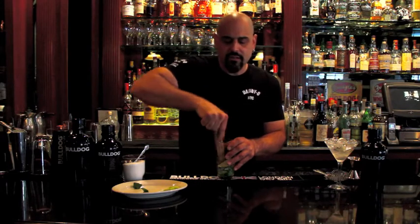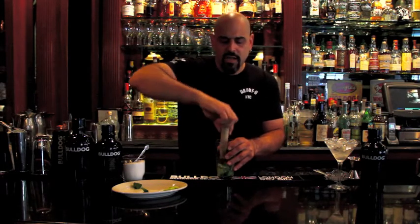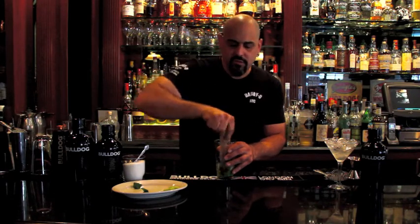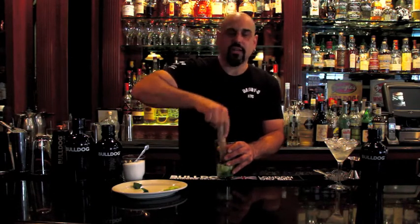We're going to softly muddle our cocktail. You don't want to over-muddle cocktails — by doing that you add a bitter element to the cocktail by over-muddling it and drawing out the wrong flavors.